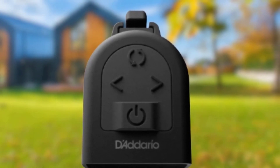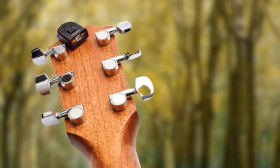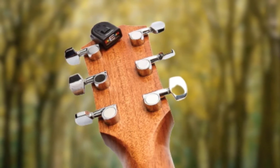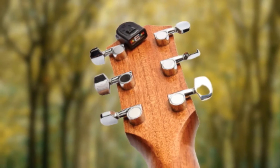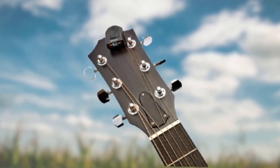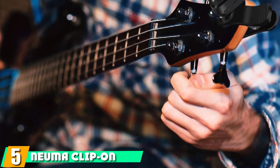The display will indicate notes in red when out of tune, turning yellow as you come closer, and green when you finally get in tune. Use the orientation button to pick your favorite viewing angle. If you're impressed, pick up the D'Addario NS Micro today.